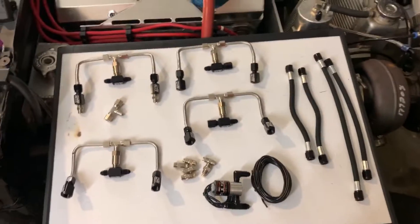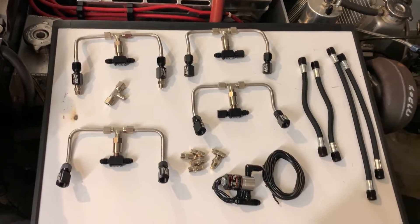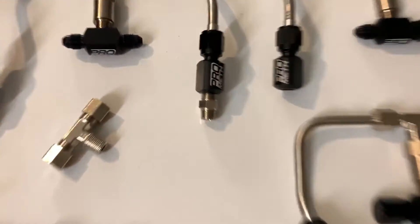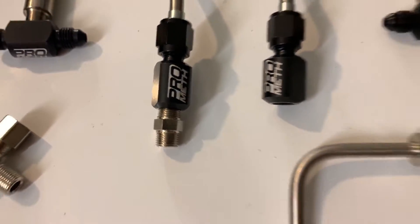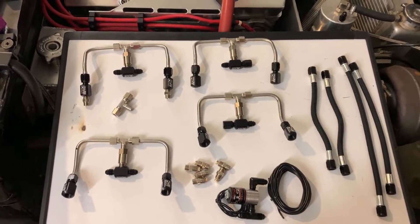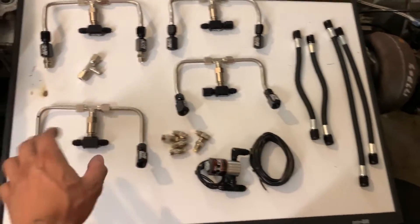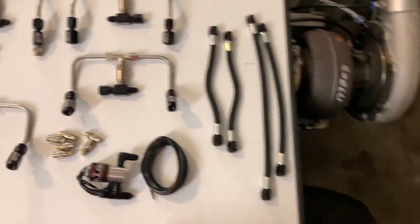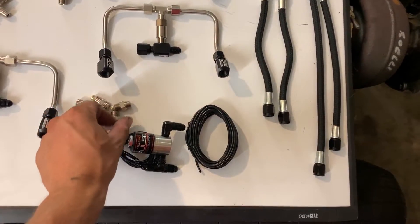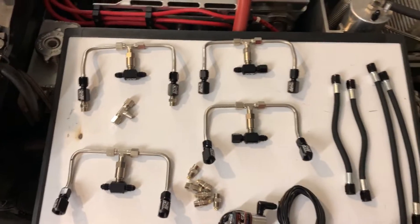Today I'm going to be installing a water methanol port injection kit from ProMeth. It's an 8-port V8 universal kit. It comes with a solenoid and it comes with the plumbing. I had to purchase the nozzles separately, but they offer them on the website as well.